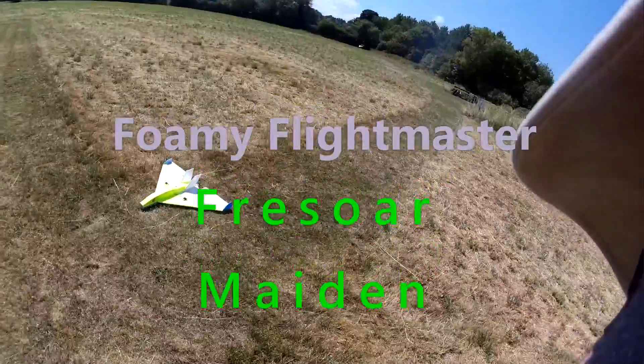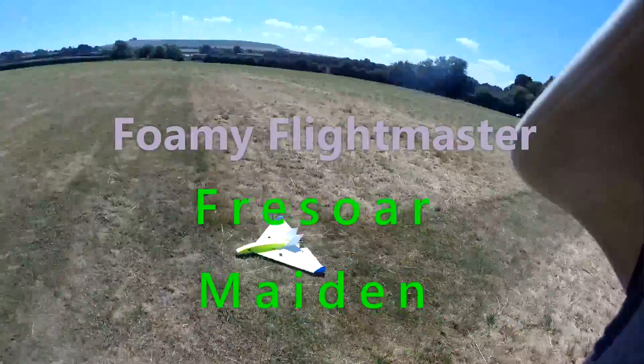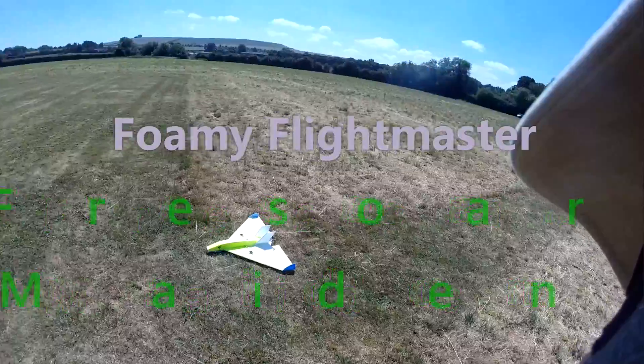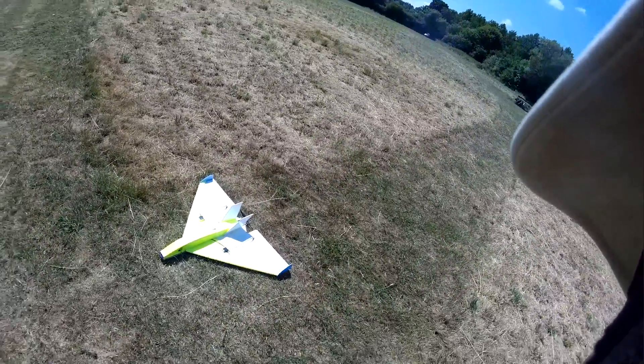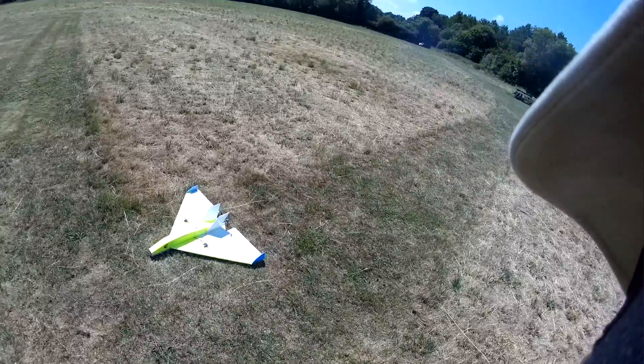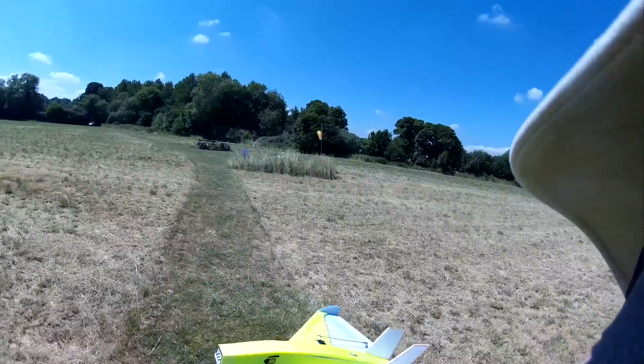It's a day for maidens so I thought I'd better bring out the free saw. It's just a homemade delta, a little aggressive sharky type thing. CG might be a bit of a guess so I'll try not to crash it straight away.